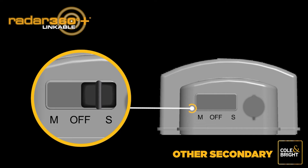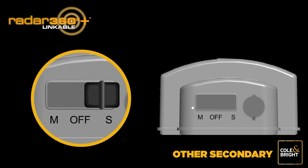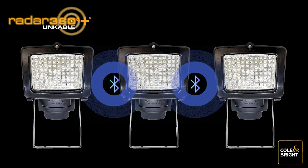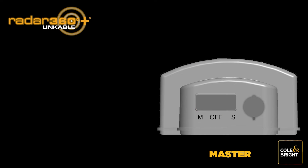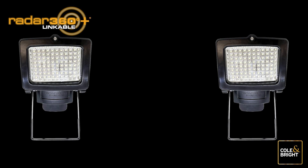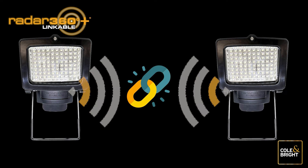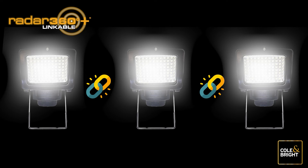Push the switch on the secondary light to the off position — it should now turn off. Turn the next secondary light to the S position, then press the link button on this light only and hold until the light stops flashing and becomes a steady white light. Push the switch to the off position. Repeat this step until all additional secondary lights have been connected. Once completed, all secondary lights should be in the off position. Push the switch on the master light to the off position. Your Radar 360 Plus lights are all now linked.